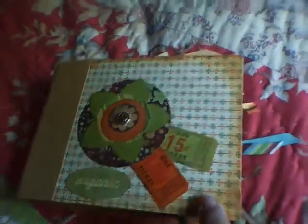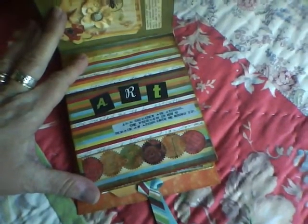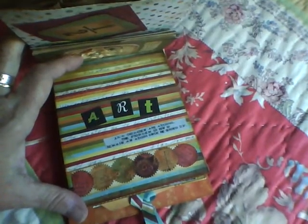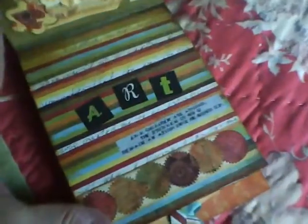This is video two on my first scrapbook mini album. I was showing you the art page and realized that Descanso Gardens, where I said I took that lily pad picture, is not in Pasadena — it's in a valley somewhere. The Huntington Gardens is the one in Pasadena. Anyway, so there's that art page.